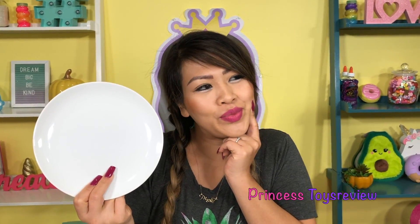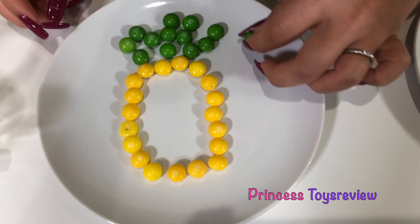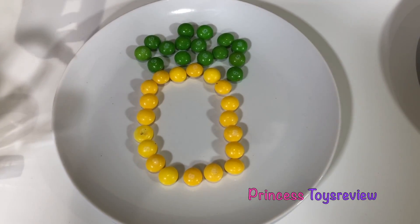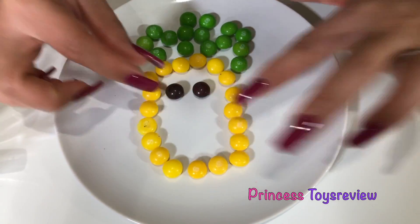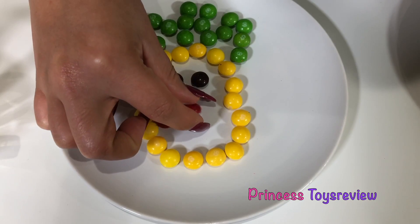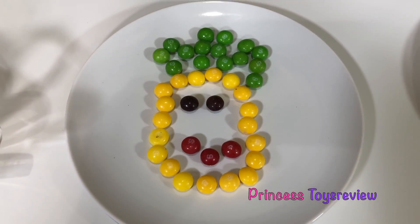On to plate number two with the Skittles — what design should I make here? Can you guys guess what this is? What do you know that's yellow and green? I'm going to add two purples right here, and then some reds over here. That's like a little smiley face. If you guys said pineapple, you guessed right! My favorite quote is: be a pineapple — stand tall, wear a crown, and be sweet on the inside.